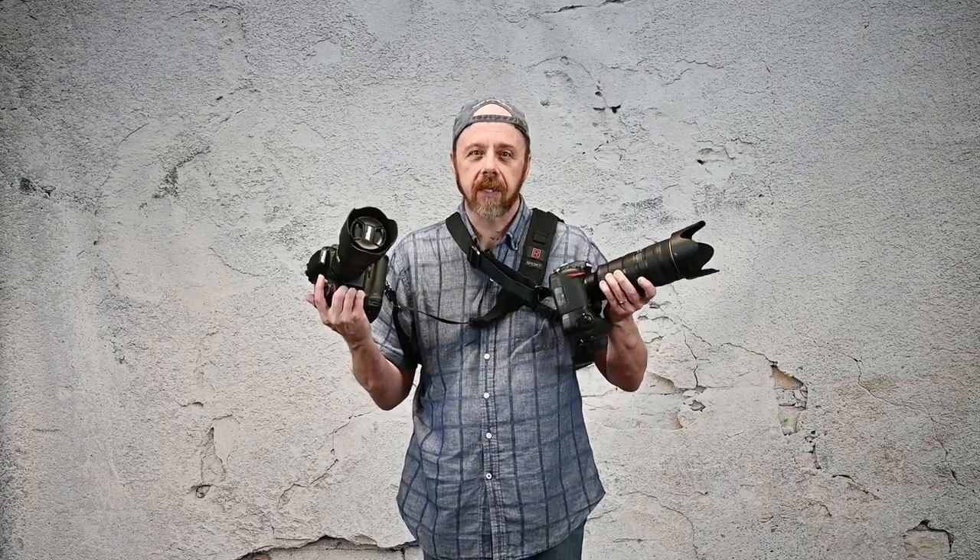Hey guys, this is Anthony Morganti, I am MrPhotographer.com. In this video, we're going to compare the Black Rapid Sport to the Peak Design Slide. Which strap is right for you?